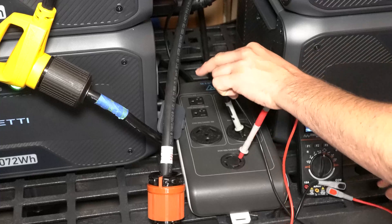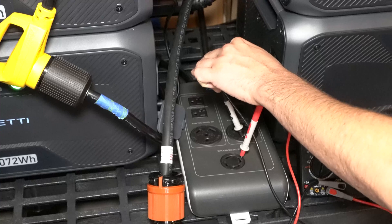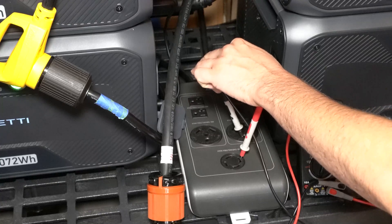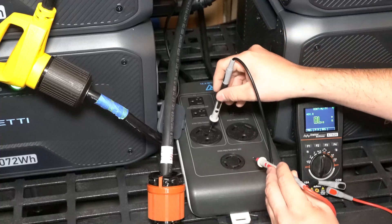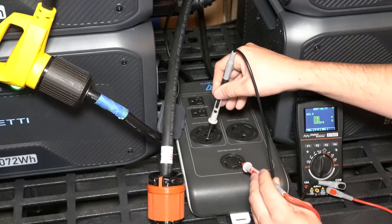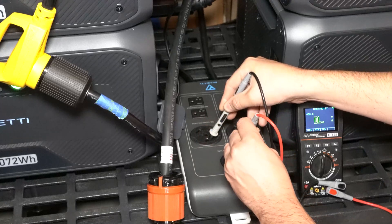I have continuity right now — you guys can hear the tone. But if I come over to what's running off the slave side and check for continuity, I have nothing. I have an open line.